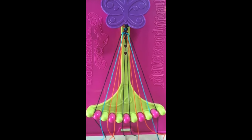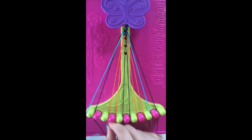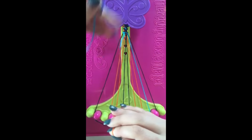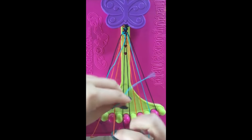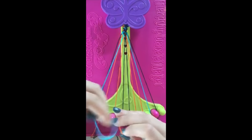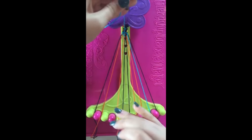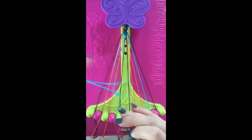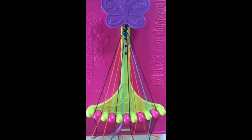Step number twenty-two. Take string number two and make three right-handed double knots with string number three, string number four, and string number five. Leaving the string in slot number five.